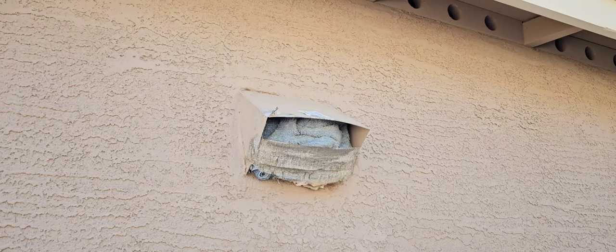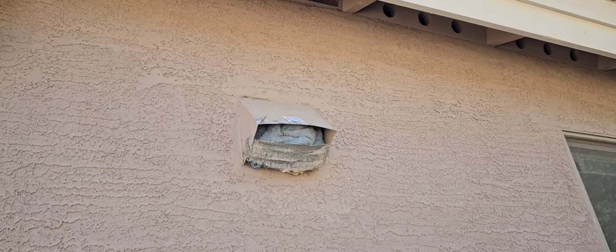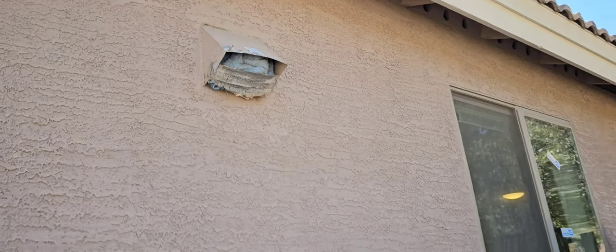That's your kitchen exhaust above your microwave. Your cooking exhaust comes out right into that towel with the duct tape on it.